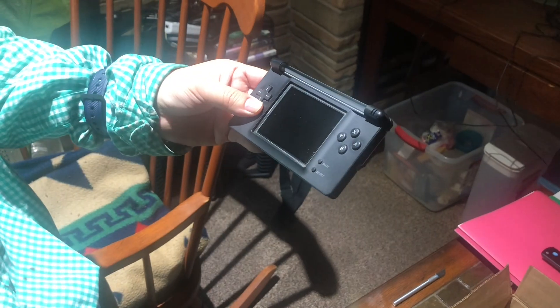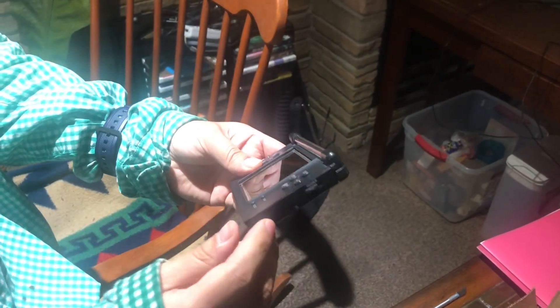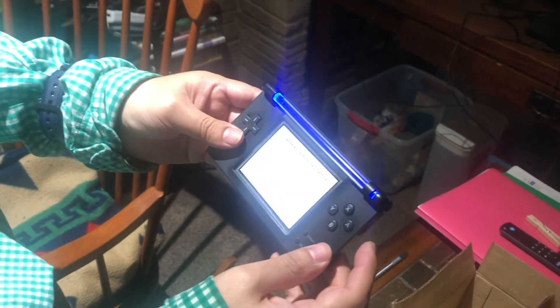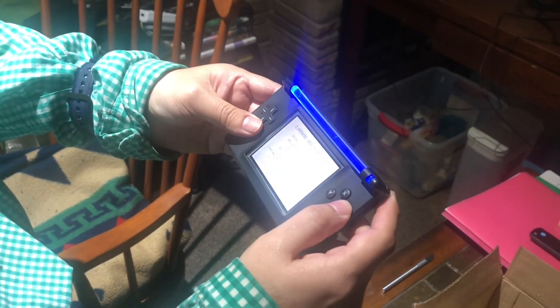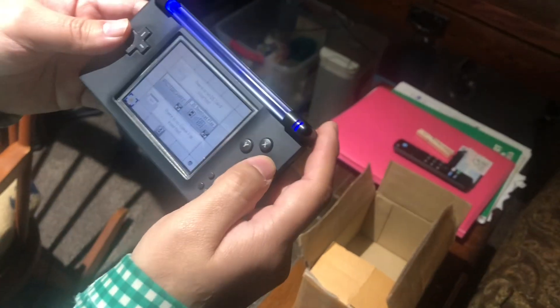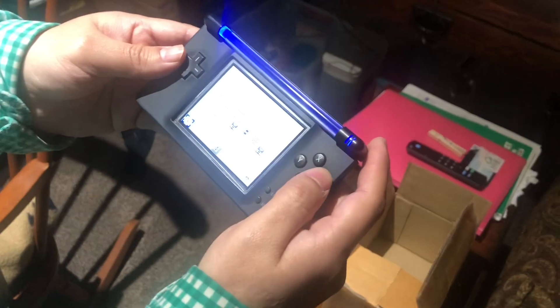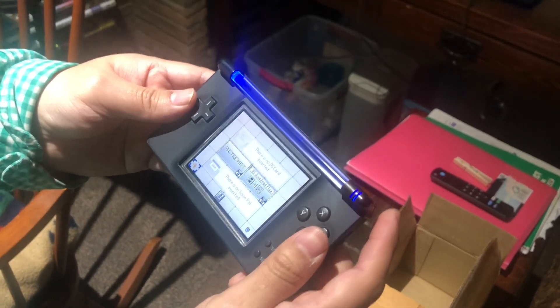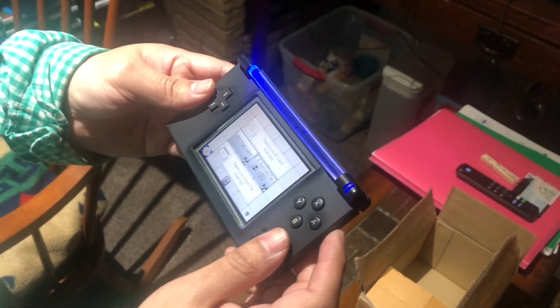Here we go, moment of truth. Here is the Nintendo DS Lite Macro — it has a light on it that lights up. Let's turn it on and see how it works. I hope it's charged. Wow, that looks so cool! You can adjust the brightness here — just click A and it adjusts the brightness to wherever you want.